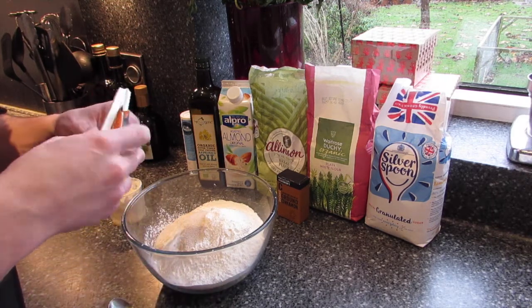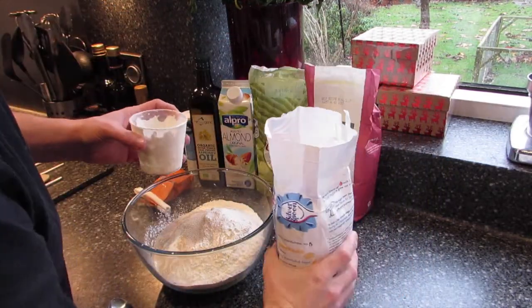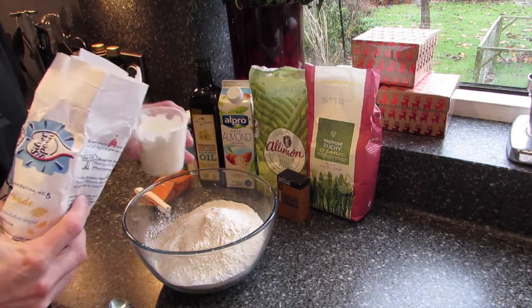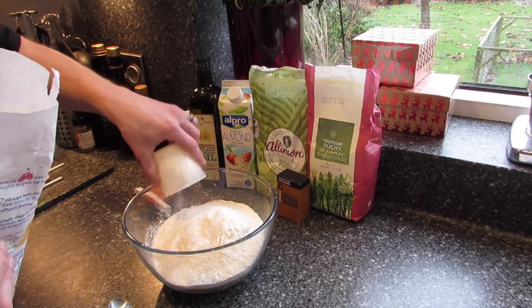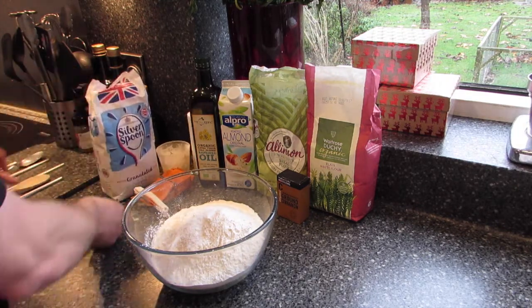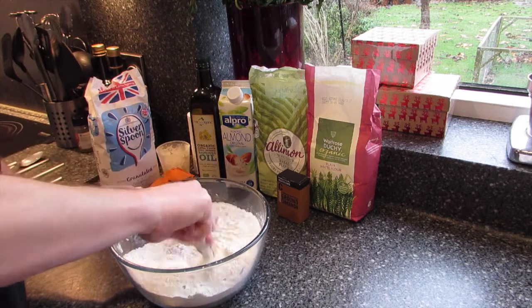A third of a cup of granulated sugar. Then we need to just mix the dry ingredients together before we add the milk and oil.